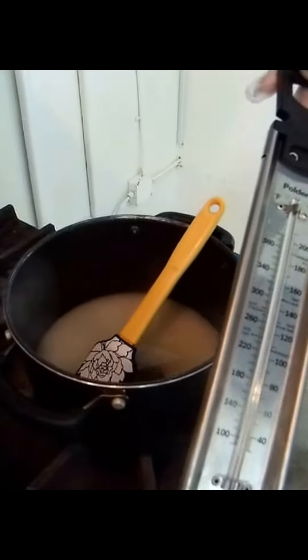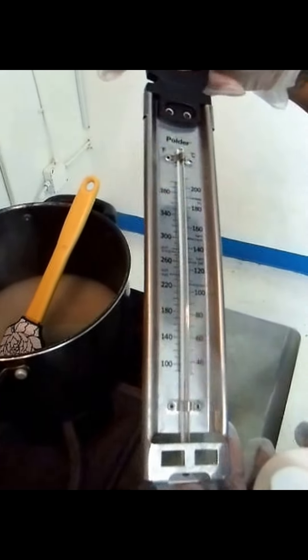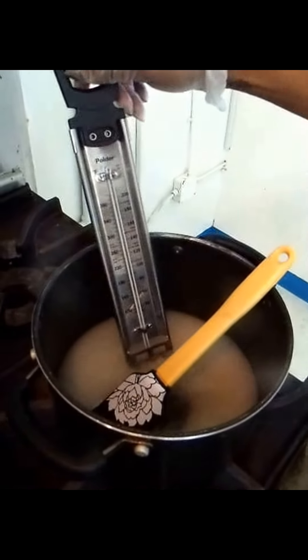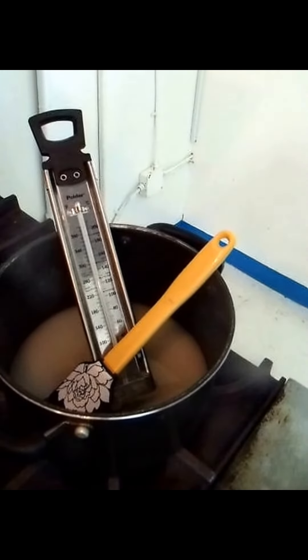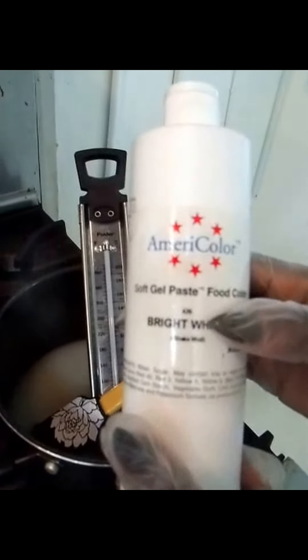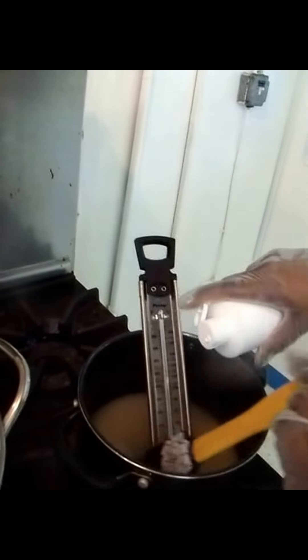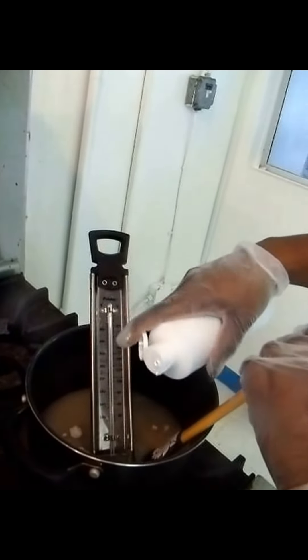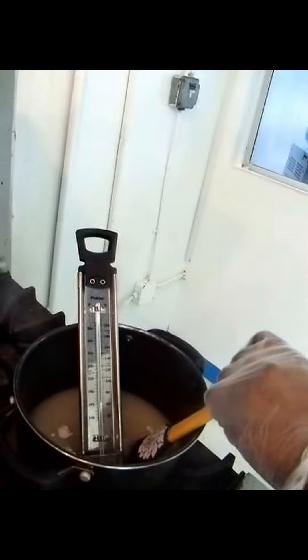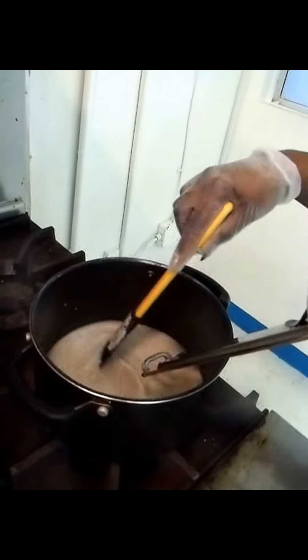I do have a candy thermometer — I purchased it from Amazon, but you can also get one at Walmart or Michael's. It's just a standard candy thermometer. I'm going to place it in the pot so that once we start applying heat it'll begin cooking the mixture down. I also have Americolor Bright White — I'm going to put four drops of that into the mixture. I'm going to stir this a little bit because I want my candy apples to have a mirror glaze.